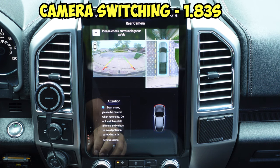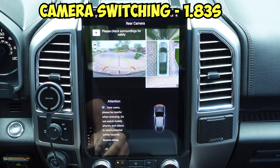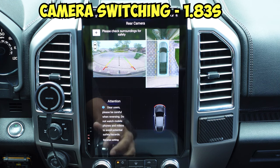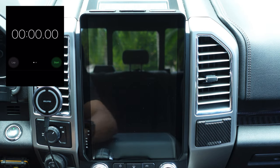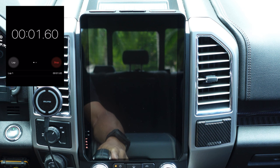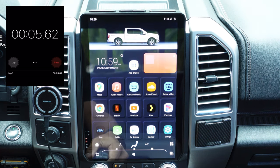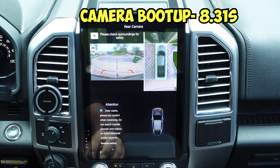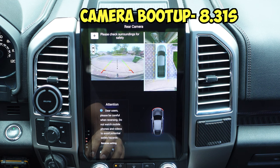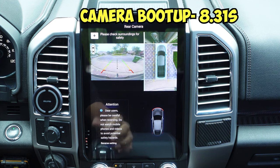The next thing I'm going to do is turn on the car and put it in reverse as if you were backing out of your driveway, and I'll show you exactly how long that takes before the backup camera kicks in. There you go — that's it. So hopefully this answered all your questions regarding the backup camera and the startup of the radio. Let's jump into the next section.